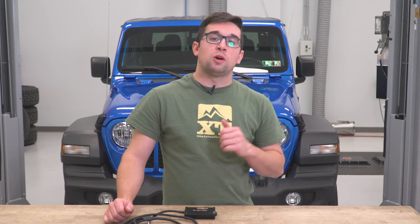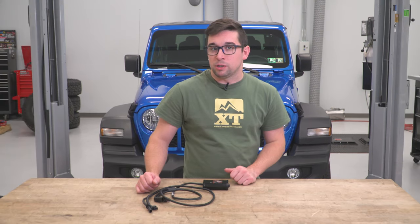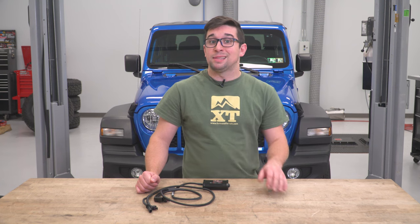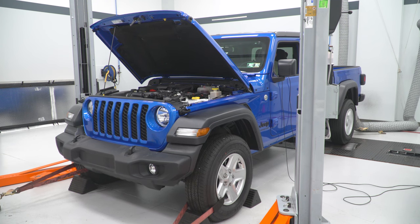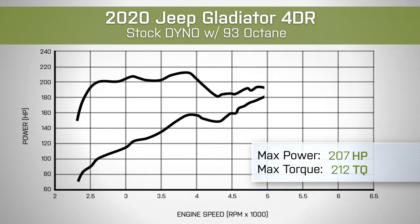First things first, let's talk numbers. We tested this on our 2020 Gladiator Sport on the dyno, and we ran it in fourth gear so we could rev it all the way out and not hit the dyno's speed limiter. In stock form, our JT laid down 231 horsepower at 6,300 RPM and 212 pound-feet of torque at 3,800 RPM.